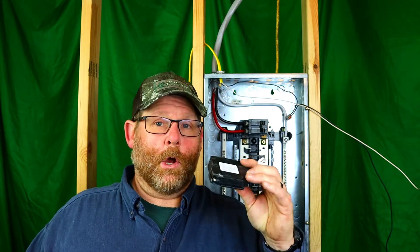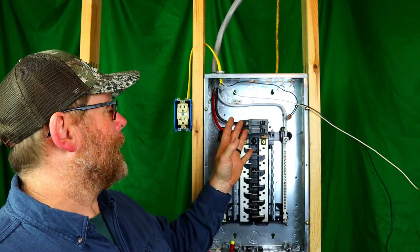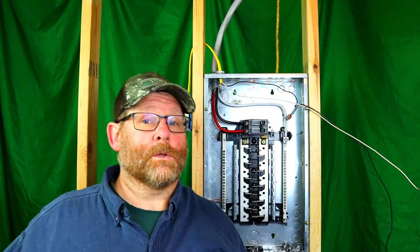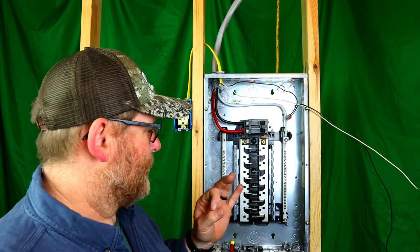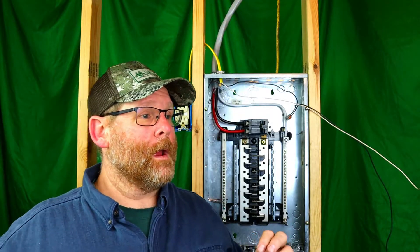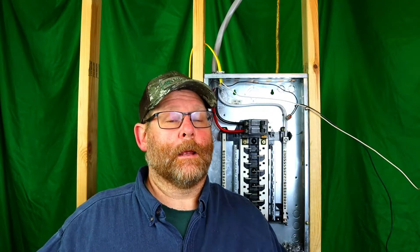Stick around and learn. If my content has ever given you any value, drop down and give me a like and subscribe. Now, this panel is completely off. My cord up here is unplugged from the wall, so breakers are off on both ends — no chance of it firing up to shock us. Safety first, like I always tell you guys.